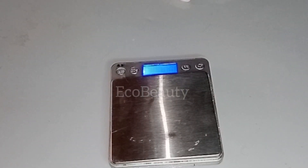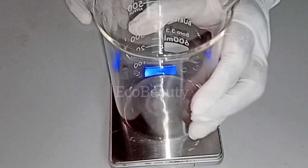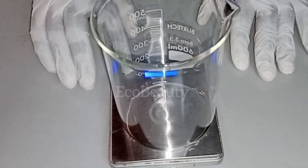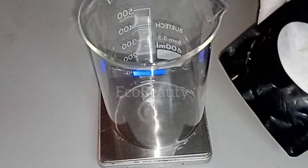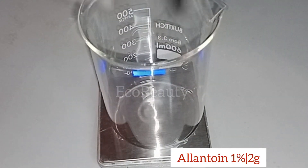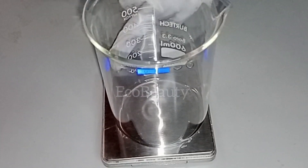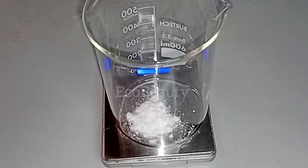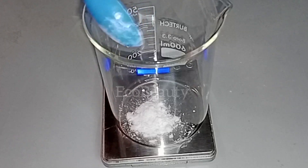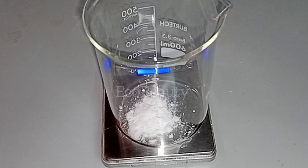To get started with making my cream, I'm going to start by laying out my ingredients, starting with my water phase ingredients. I'll start by adding some allantoin into my clean beaker. I'm using allantoin in this recipe because allantoin has moisturizing properties for the skin. It helps with dryness, soothes irritation, and also helps with light exfoliation and gives the skin some hydration. So allantoin is a nice ingredient for this recipe.